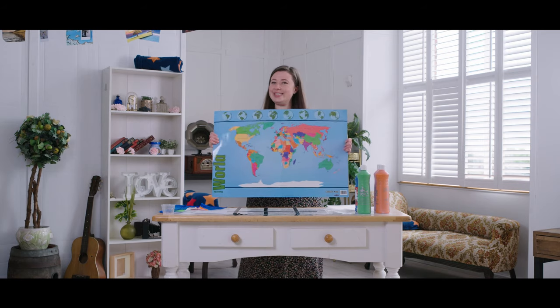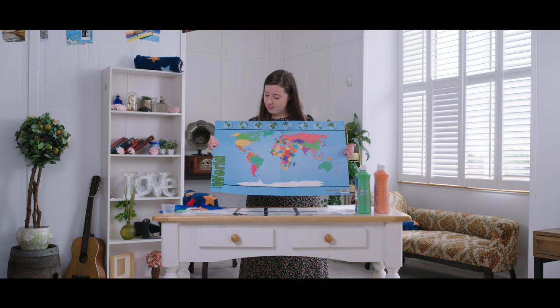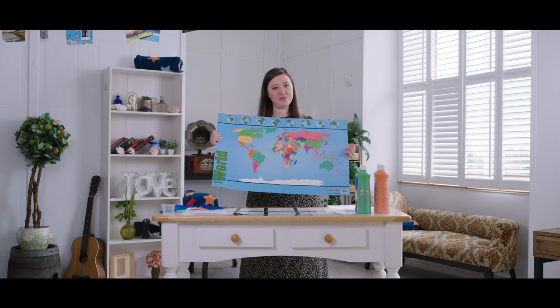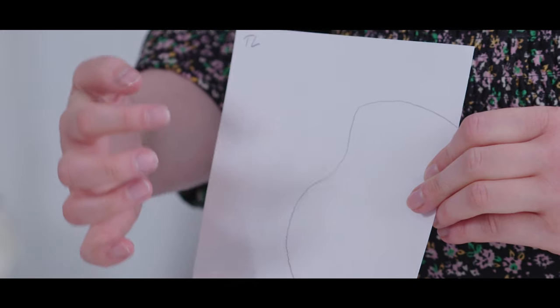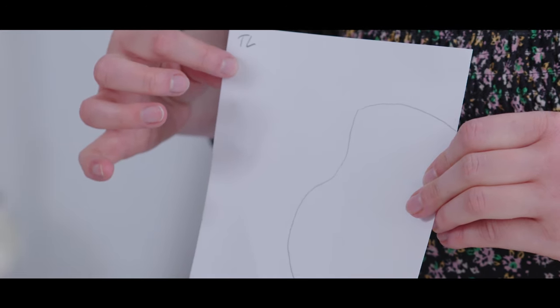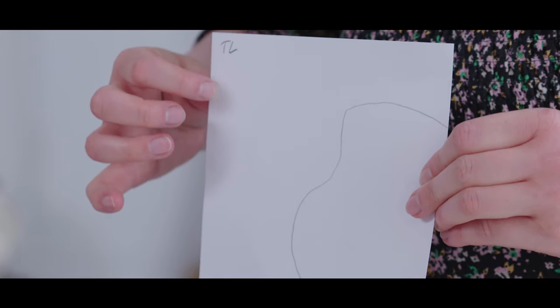First of all we need to find a map that you're going to use as your frame of reference — your big map. I have a world map. Obviously I'm not going to try and do the whole map; I'm going to pick a continent and I'm going to do South America. So what you need to do is draw the rough shape of South America onto grid squares. I've just drawn the shape of the top left hand corner of South America and written TL at the top so we know that it's the top left of the full grid square.